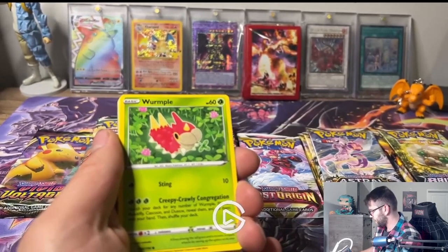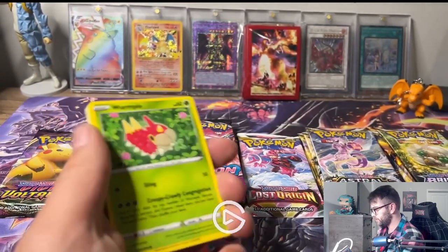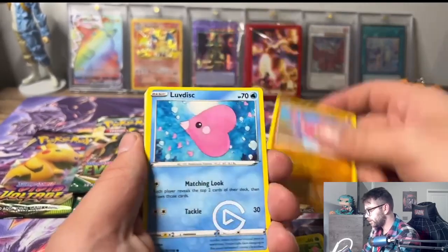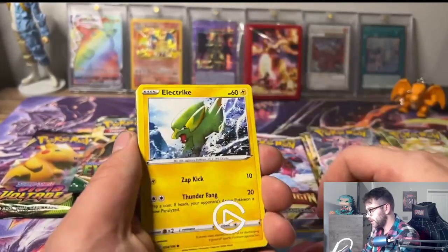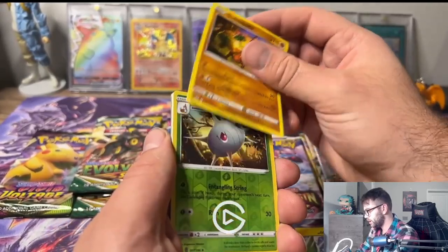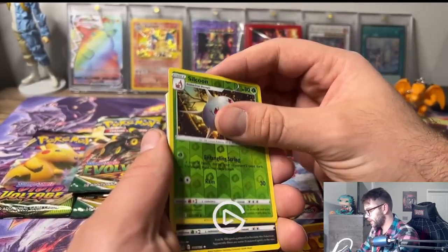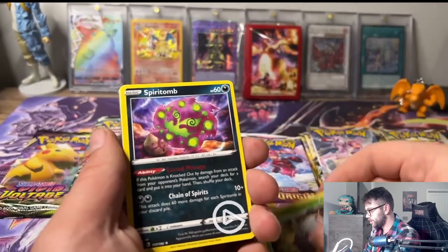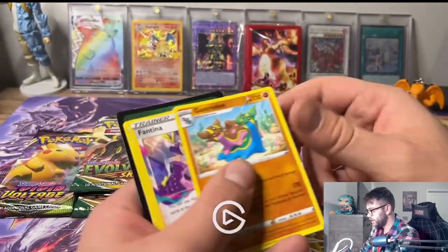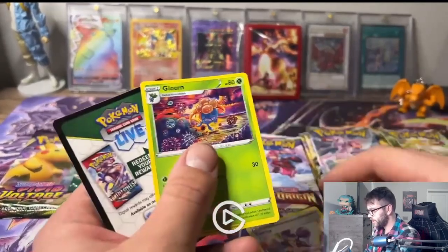Let's see if we can get any cool pulls. We got a Wurmple, a Nicar, a Luvdisk, Electrike, Sudowoodo, a Silcoon, and nothing there - just a Spiritomb. Little V-Star card here. Nothing really in that pack.